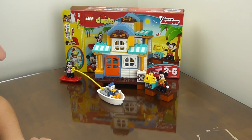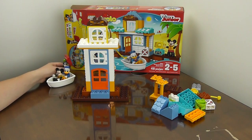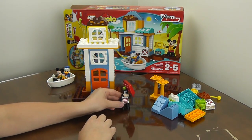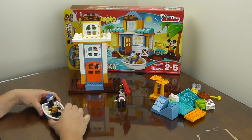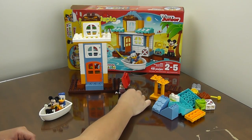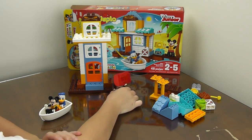So there we have Mickey and Friends Beach House. Here's another fun little house you can build with the pieces — it doesn't use all of them, but it's another cute house. And then Goofy is heading out to the beach. Donald and Mickey are already in the boat in the water, and Goofy is heading out to join them, carrying a surfboard.